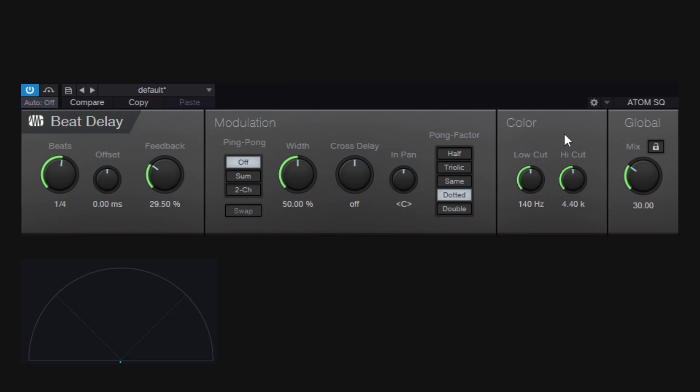Then you have the color section. Despite the name, it doesn't add color or saturation — it gives you a low cut and a high cut. So you're just chopping the lows and chopping the highs. If we bring those cuts in, we get darker repetitions, and going further up in the mix you can clearly hear that they're being cut — super narrow and brighter.